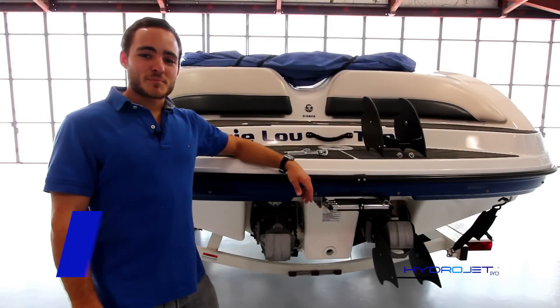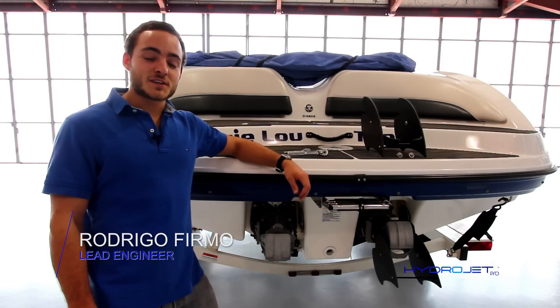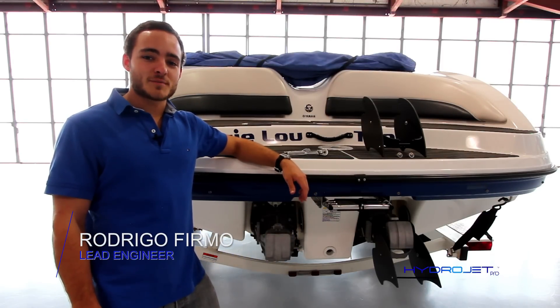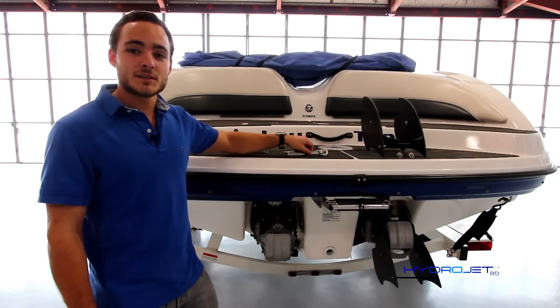Hello there, welcome to the HydroJet Pro installation video. Today we're installing the most advanced precision steering system on the market on a twin-engine Yamaha jet boat. All we're going to need is the provided Allen wrenches and a 10 and 12 millimeter socket.